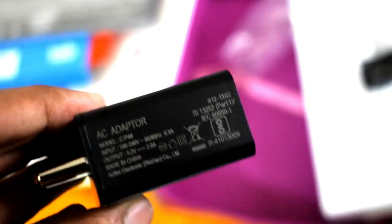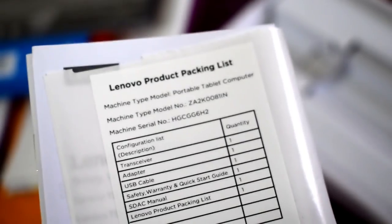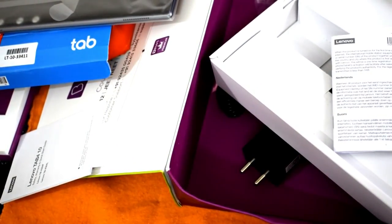The charger's input is 100–220V and it outputs 5.2 volts. Looking at the other contents of the box, we have Lenovo documentation including a quick start guide and some user manuals.